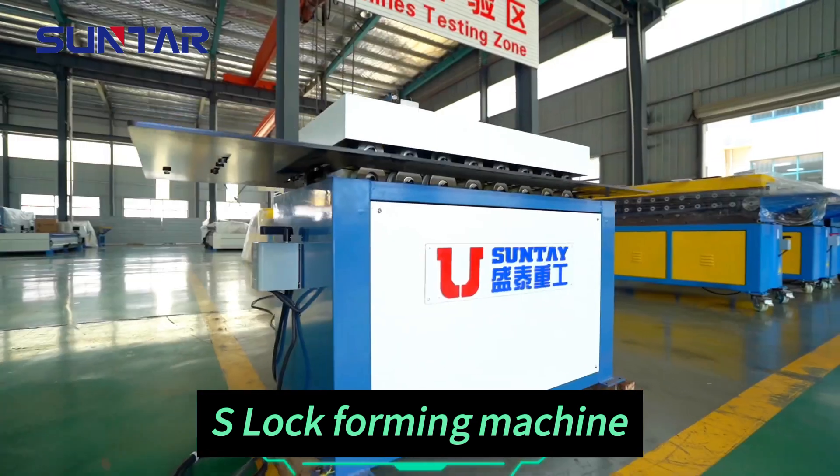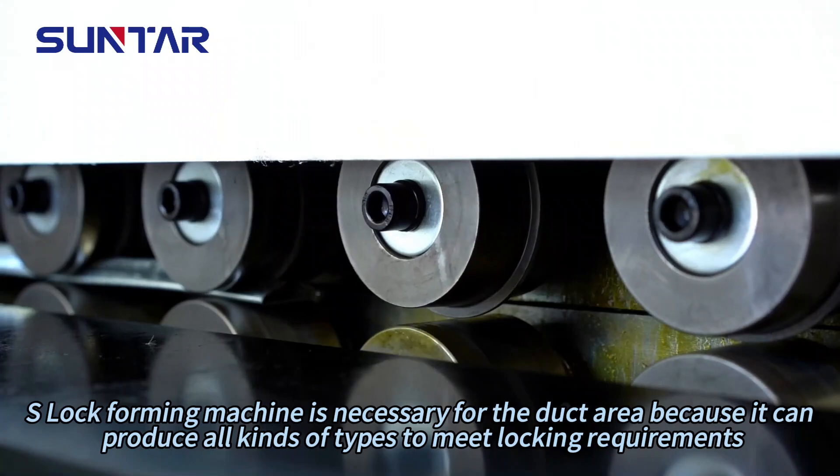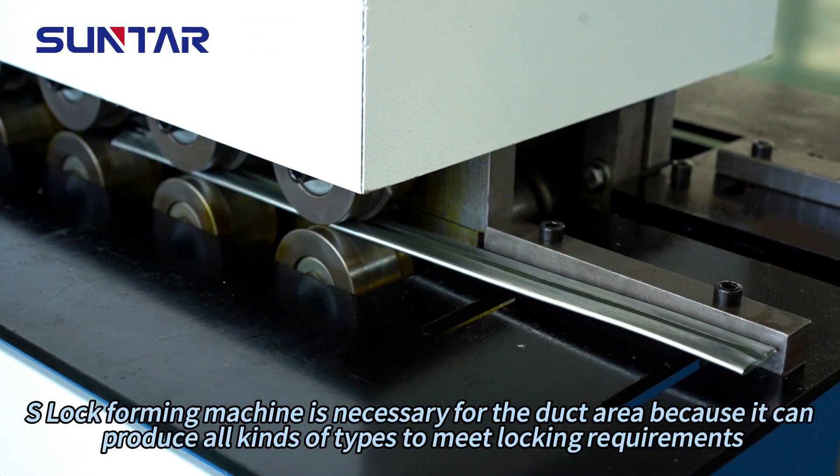S-Log Forming Machine is necessary for the duct area because it can produce all kinds of types to meet locking requirements.